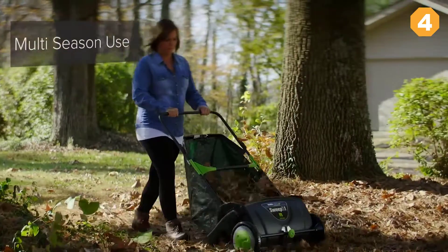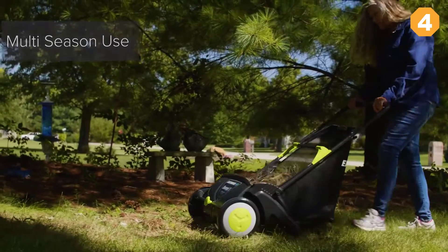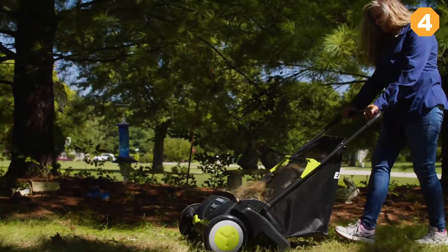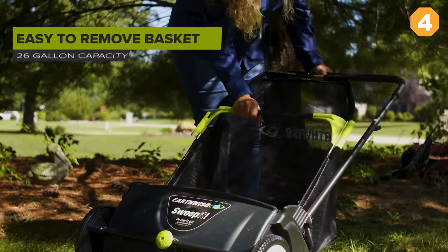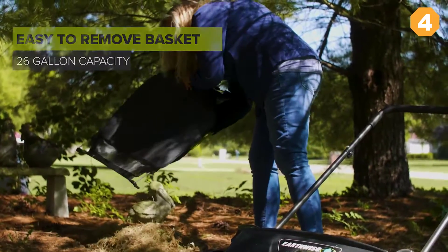It's lightweight and easy to push, and the super grabbing brushes can clean your yard quickly. The Earthwise Sweep It is a high-capacity sweeper with super grabbing brushes. It's easy to push, easy to empty, and you can hang it on the wall when the job is done.